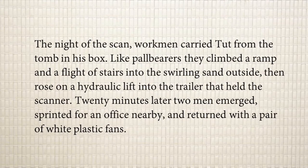On the night of the scan, workmen carried Tut from the tomb in his box. Like pallbearers — those who carry a dead body — they climbed a ramp and a flight of stairs into the swirling sand outside. The tomb was about 26 feet below the ground, so they climbed up the stairs. When they came out, there were angry dust devils — swirling wind with sand flying around — and then they used a hydraulic lift to raise the body into the trailer that held the scanner.